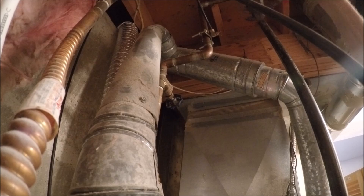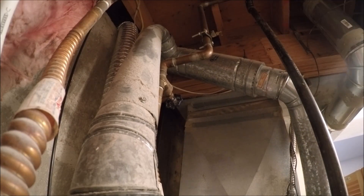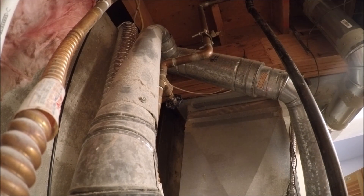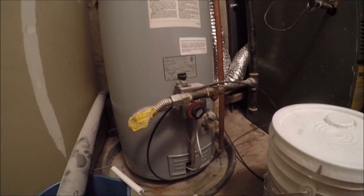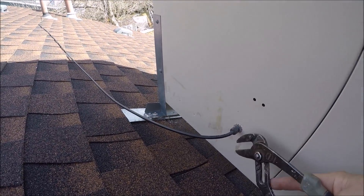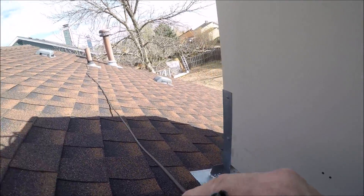Now we're going to loosen this other one up here. This is a repeat customer of mine — they're selling the house, and part of their closing contingencies is that the swamp cooler is winterized. So it's all turned off. I'll put that hose right down into the drain here in the crawl space. When I disconnect it up at the swamp cooler, everything should run downhill and drain down. This is the other end of that black hose — let's loosen this up, and gravity should drain that down.